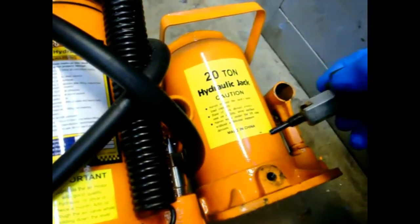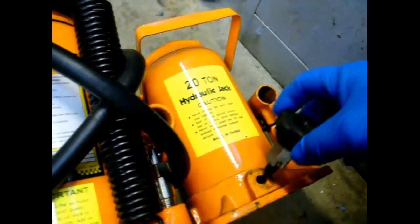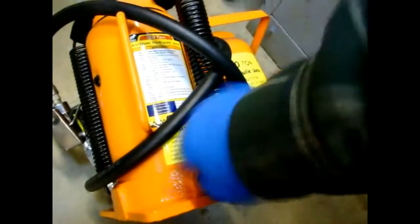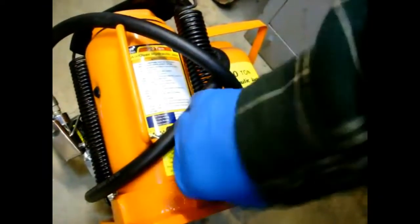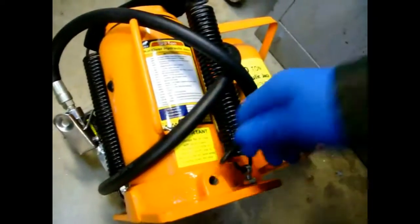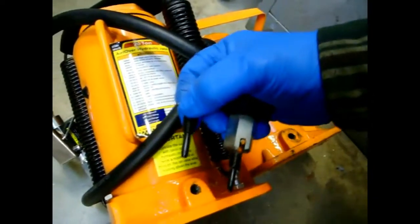If I take the bleeder valve off, you can see I've modified it to make it a whole lot easier to turn on and off. Rather than make another one for this other jack, I want to see if this will swap over — and yeah, they look pretty darn close to me.